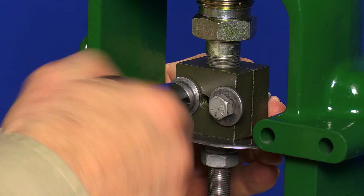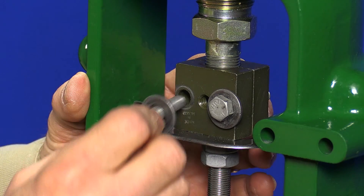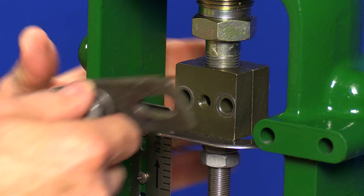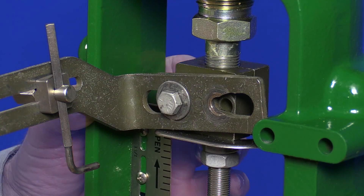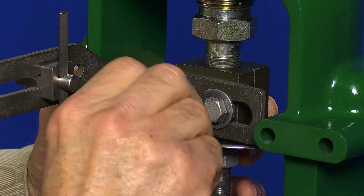Our first step will be to attach the connector arm to the stem connector. That's rather easy on this direct acting actuator, but if you're working on a reverse acting actuator, for safety make sure you add air to get the plug up off the seat to relieve the pressure on the stem connector before you loosen the bolts.